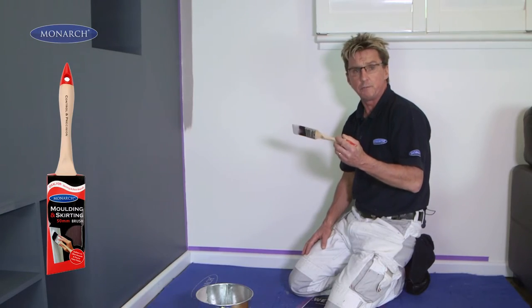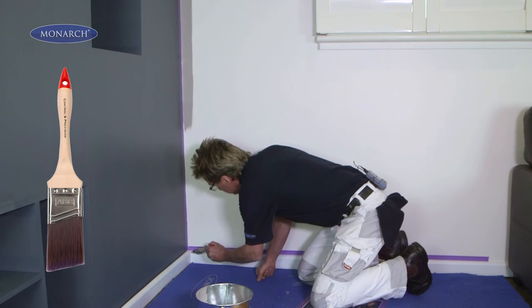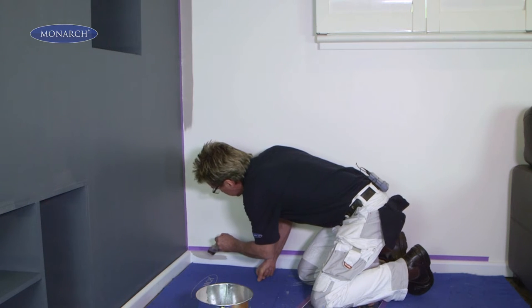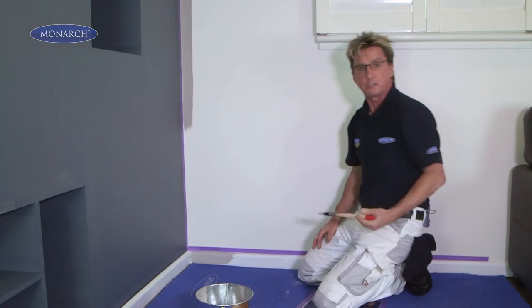This is a moulding and skirting brush. It's got an extra long handle for greater control, and the angled filament allows you to get a nice, straight edge easily. And as you can see, with a quality brush, no brush marks.